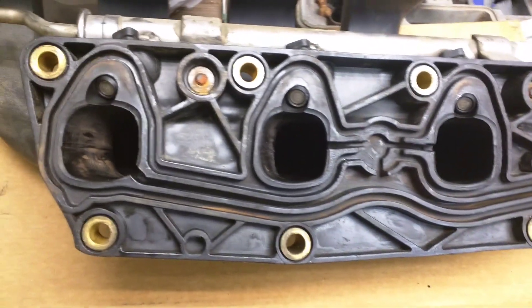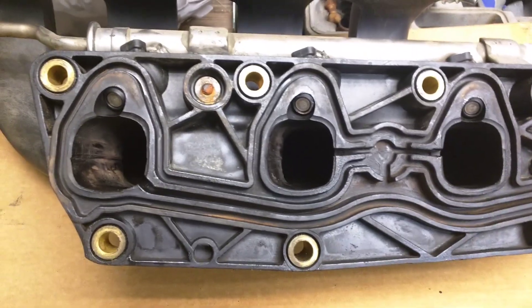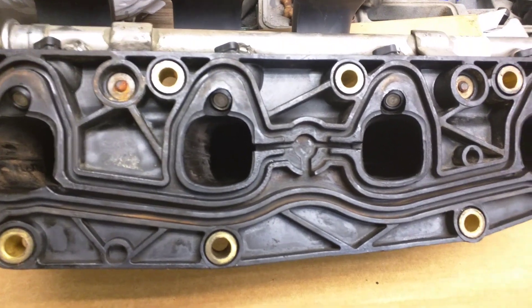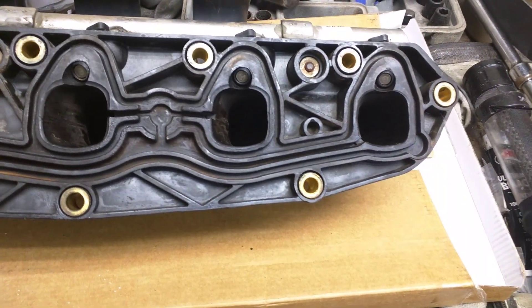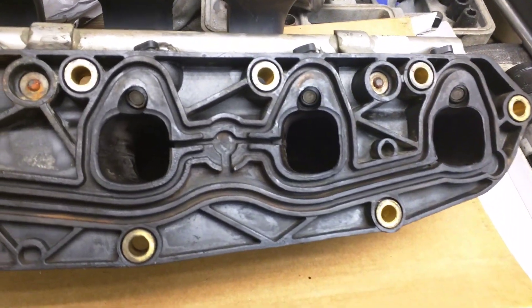What's up YouTube? Working on a 2003 Chevy S10, 2.2 liter. I thought it was a timing chain, wasn't the timing chain, it was a head gasket. Well, actually not the head gasket — it was the head.